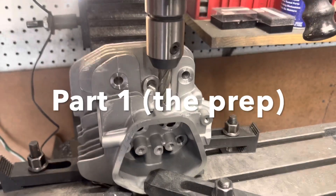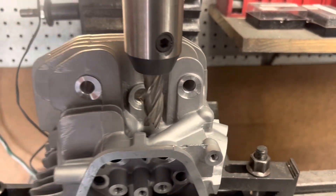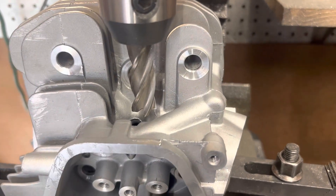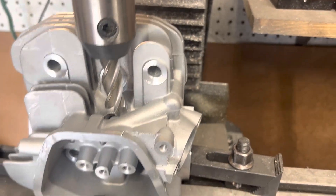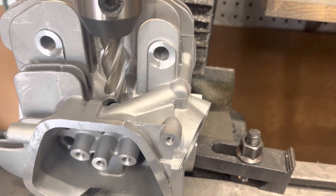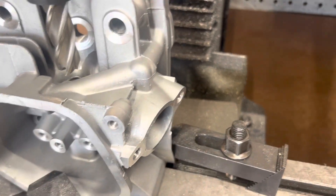This is a GX 390 head that's going to be going on a real big block bottom end. It's going to have 43, 36, or 38 valves. We have this set up in the mill because what we're going to do is weld the oil passages shut, so that way we can get a lot more port flow by opening this up into the oil passage.